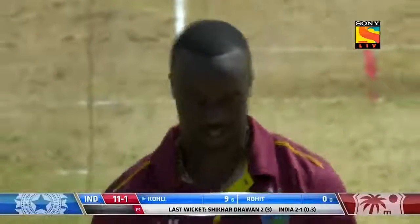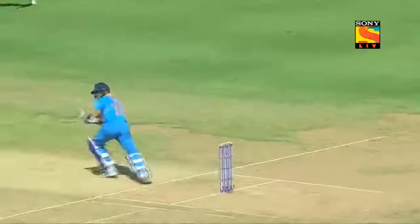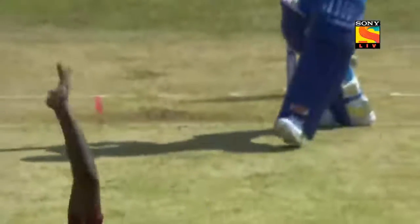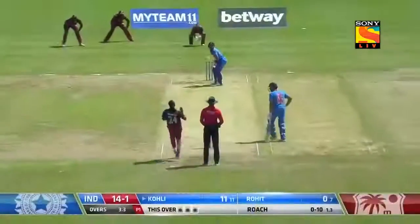Boundary! The two men out are at third man and deep point — it's the batsman's call. There comes that bottom hand; look at that shot.